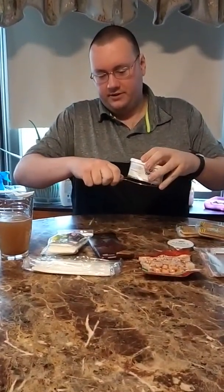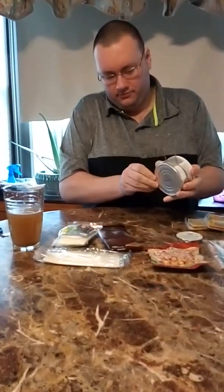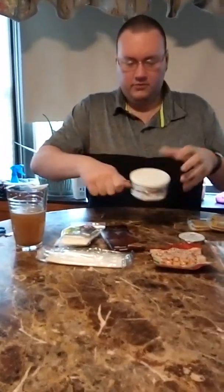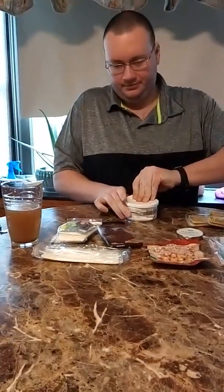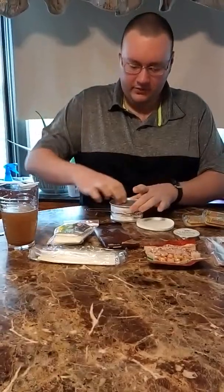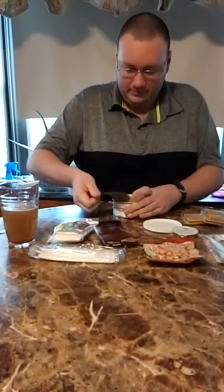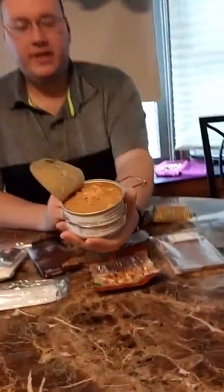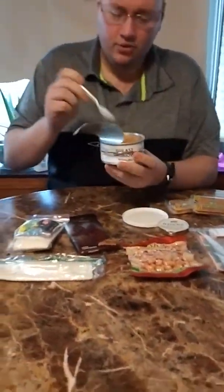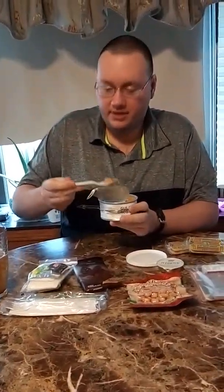That looks about right. Squeeze it. Put it on your heater. That's pretty cool. I'm going to put the extra one into the entree. Oh, that smells good. Look at that.